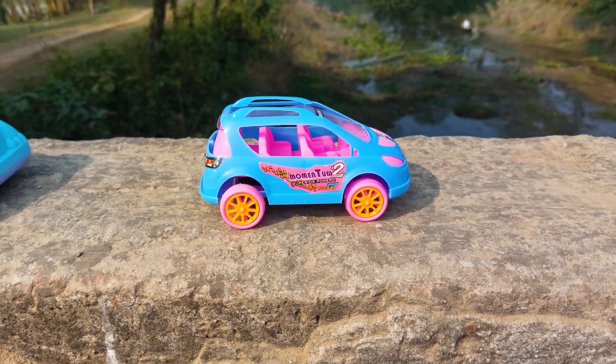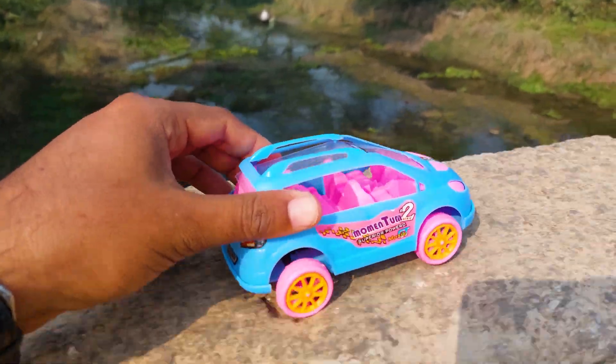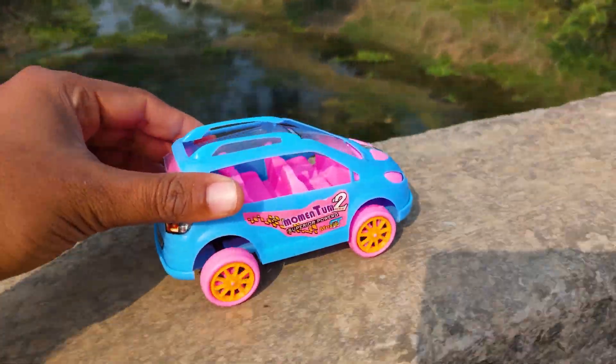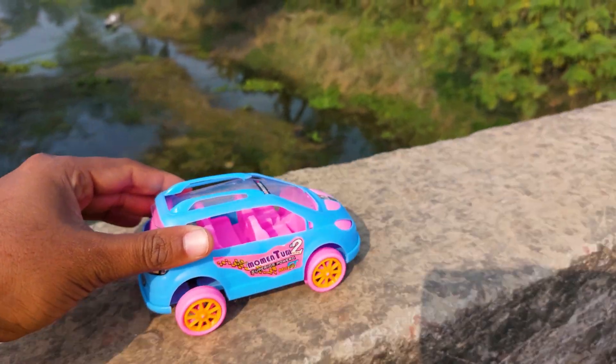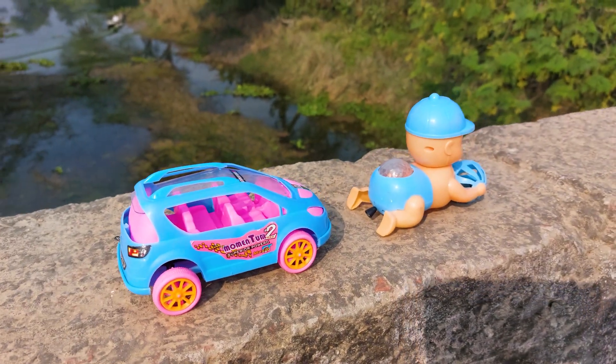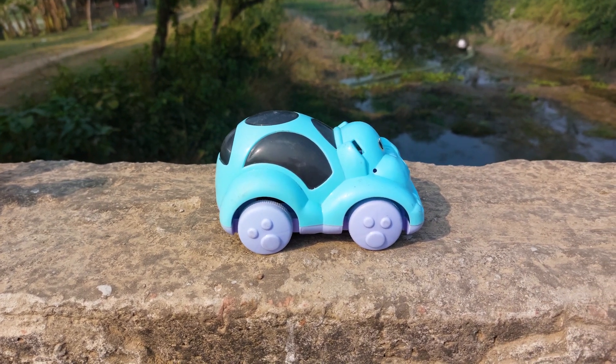This is a momentum curve car. Let's go. I'll park it beside the baby car. The next one is an elephant car.